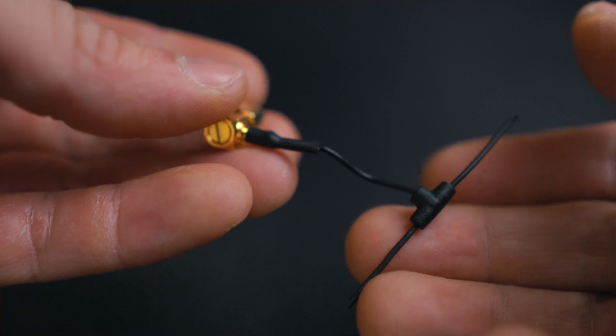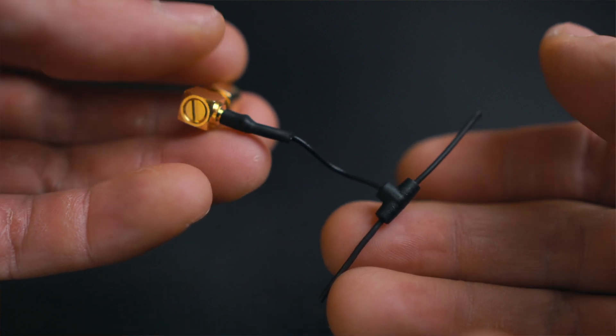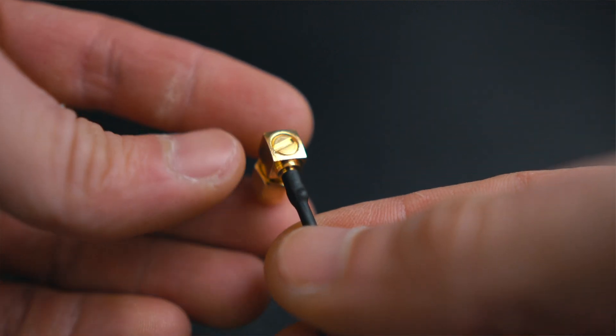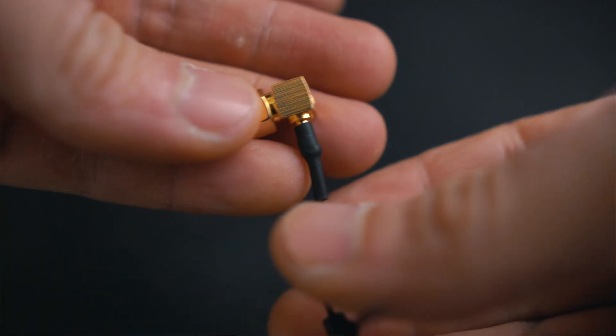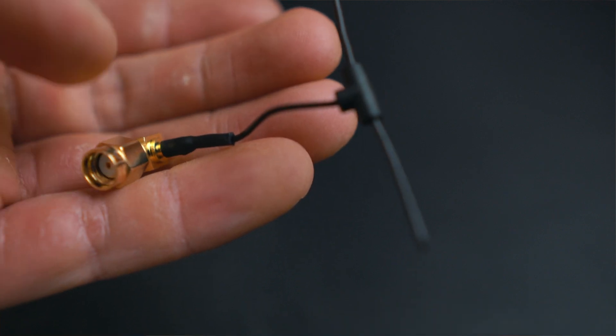I created a new antenna which is basically the same Happy Model antenna I've been using in the other project, but with a changed connector. Normally these antennas come with a UFL connector, and what I did was replace that with an RPSMA, which is what the radio needs.